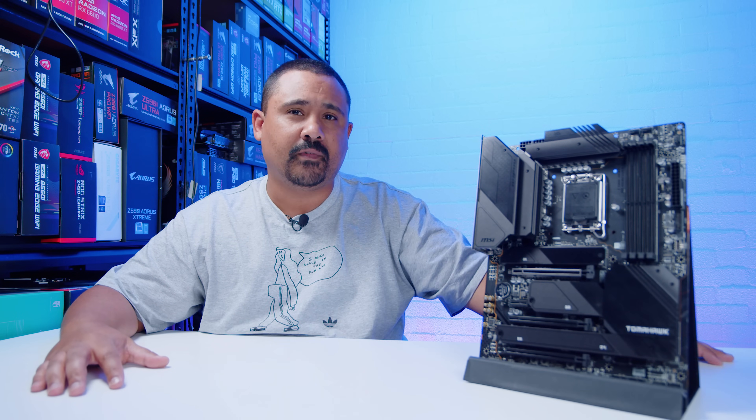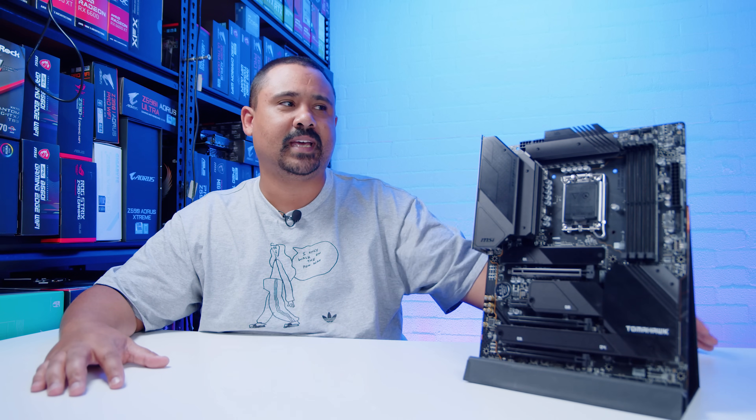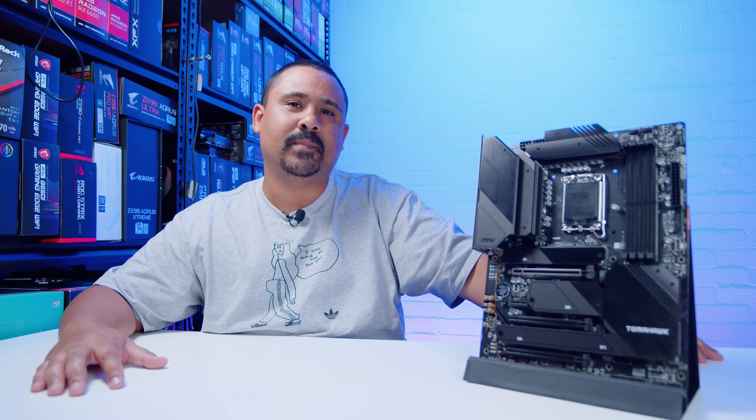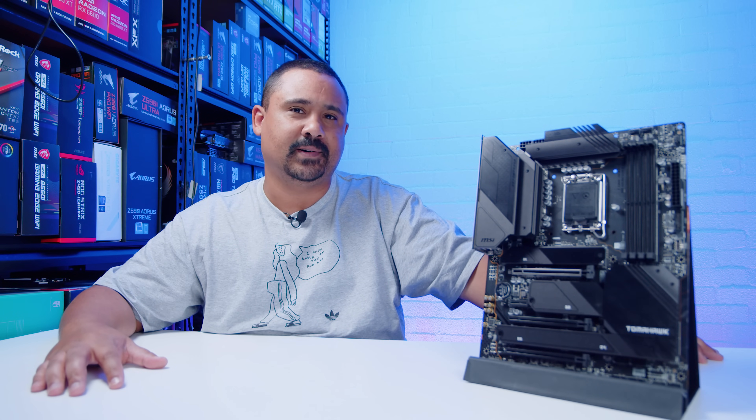But remember, these motherboard videos are not reviews. They're just overviews so we can take a bit of a look at everything on the board and all of the things that come in the box with a brand new motherboard. Let's do it.